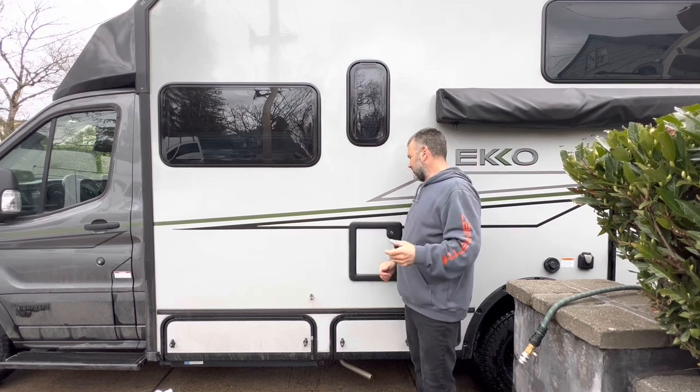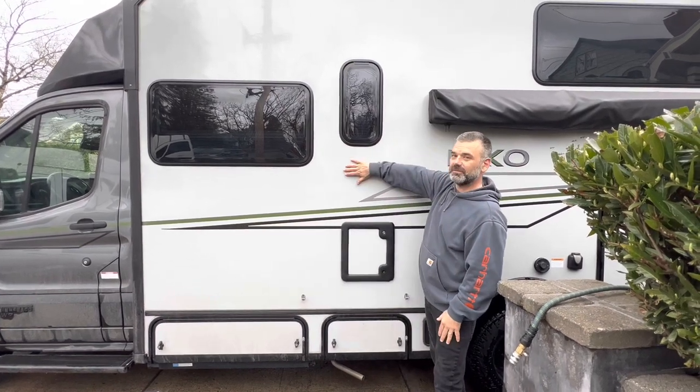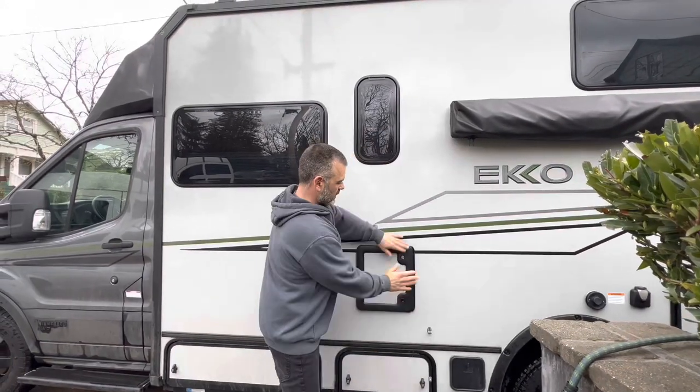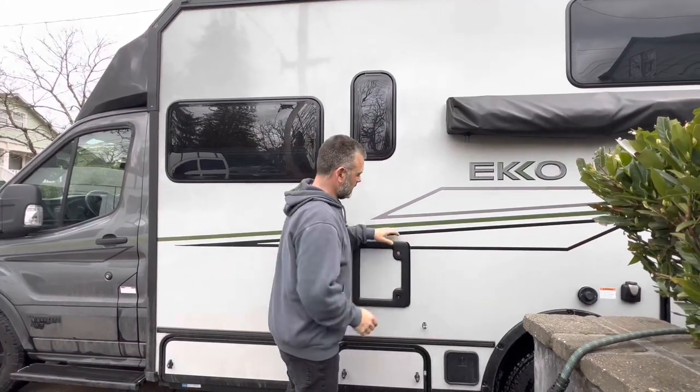Welcome back y'all. This is Jason Michelle with Echo Nesters and we're here with Bad Betty, which is our 2022 Winnebago Echo. You're very familiar with this if you have an Echo.